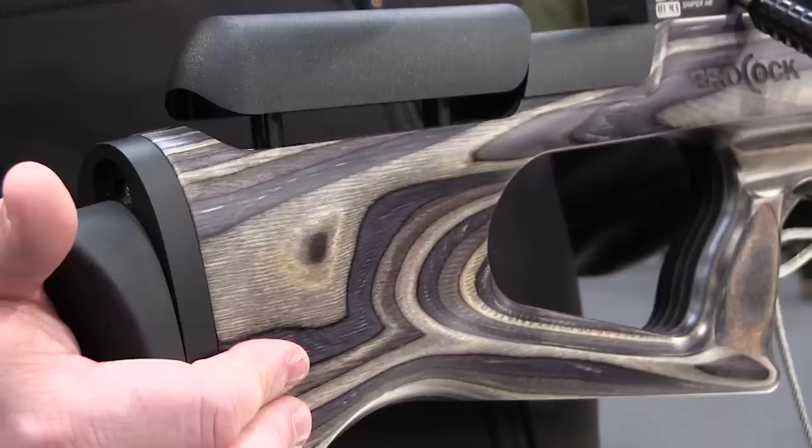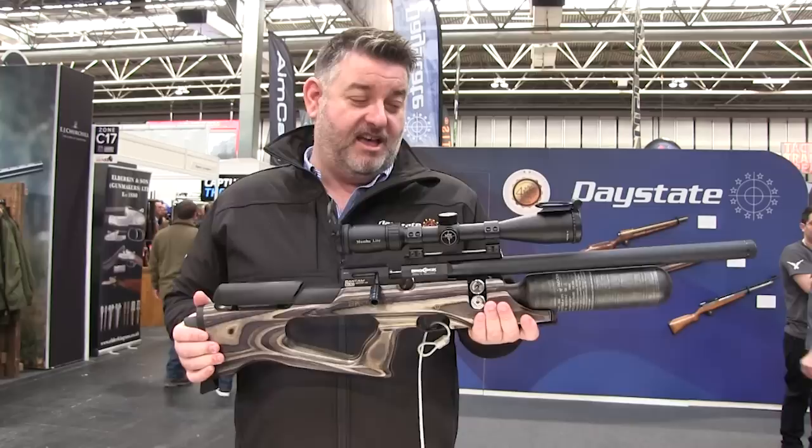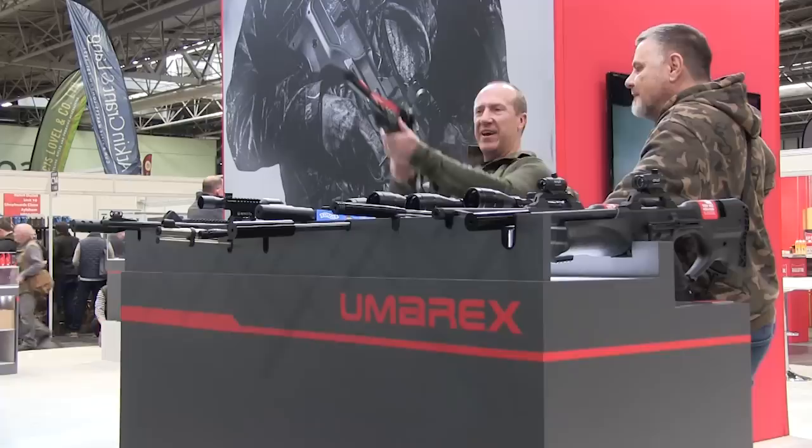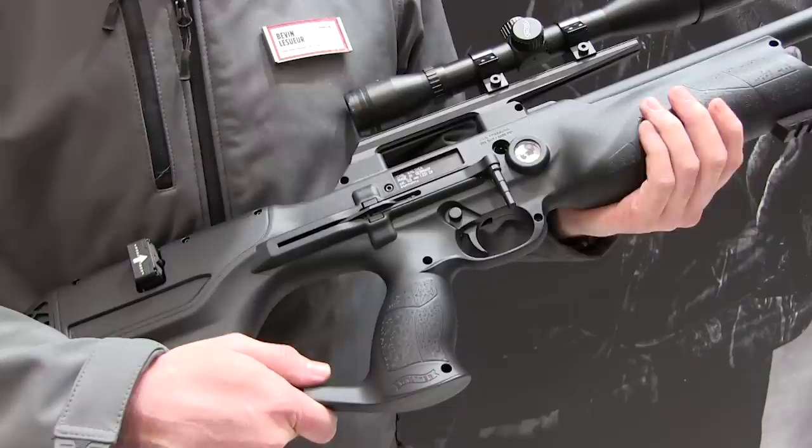The Brocock team was also showing off the Bantam's new laminate stock from Minnelli. Offering a different option from the standard synthetic stock, the laminate handle completely transforms the Bantam's looks. It's available in the standard HR and also in the Magnum version, which was just launched at SHOT Show this year. The Magnum is FAC only, comes in 2.2 or 2.5, in 46 or 55ft-pounds.